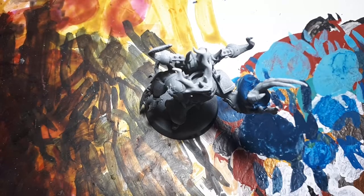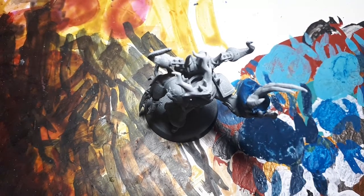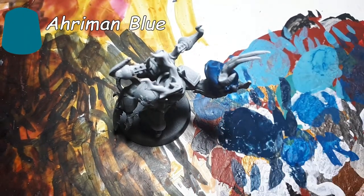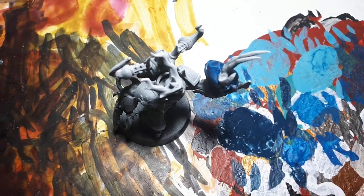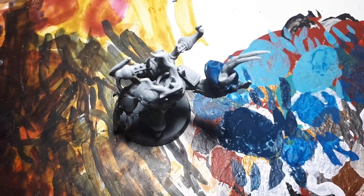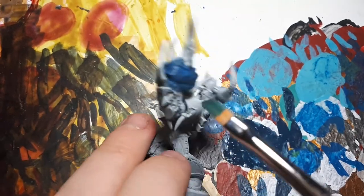Next, we're going to want to be using our slightly lighter tone, which in this case is Ahriman Blue. This is going to be a drybrush — not quite a light drybrush, but still not extremely heavy. We just want to add some more depth to this, quite subtly.